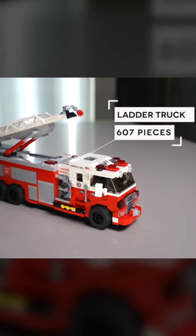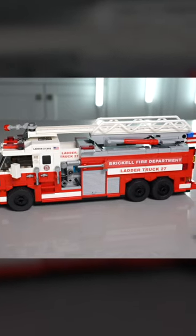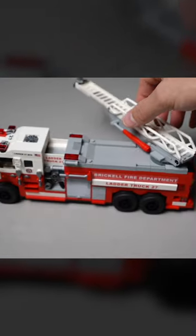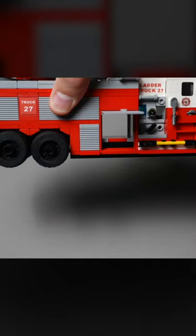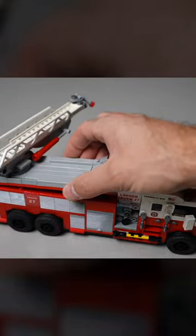Starting with the ladder truck, which contains 607 parts, it's built to minifigure scale and even has an American flag on the back. We also added a swivel ladder on top that can be extended with a water cannon on the end. We also included storage for gear, and even the whole top comes off for added storage inside.